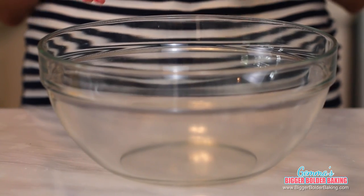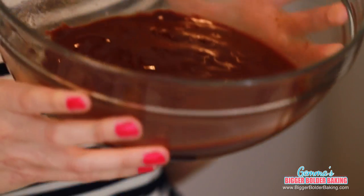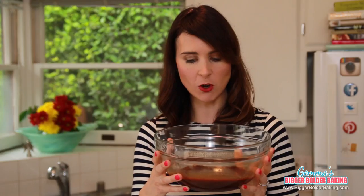We're going to start out by making our brownie batter in a large bowl. Add in your chocolate and butter and then melt these two ingredients together. You can do it over a bain-marie or in a microwave. As you can see, our butter and chocolate is melted gently with no more lumps.